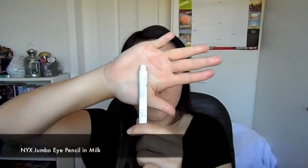Now taking my Nyx Jumbo pencil in Milk, I applied this as an eyeshadow base on my lids, just so that any shadow I apply on top will really pop.